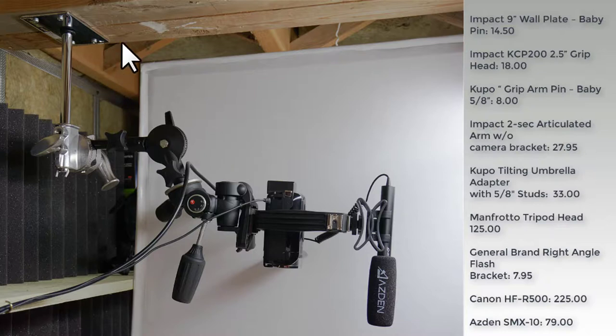Starting at the top: I've got a couple of 2x4s screwed into the ceiling. The first thing I did was take an old Impact 9-inch wall plate with a baby pin on the end and mount that to an Impact KCP-200 grip head. From there I used a Kupo grip arm pin — a baby 5/8 — going into a Kupo tilting umbrella adapter with 5/8 stud adaptability. This is a really nice piece of kit, a little pricey at $33 USD — probably about $40 Canadian — but worth every penny. It holds what it's supposed to hold and can support a fairly substantial weight in this application.